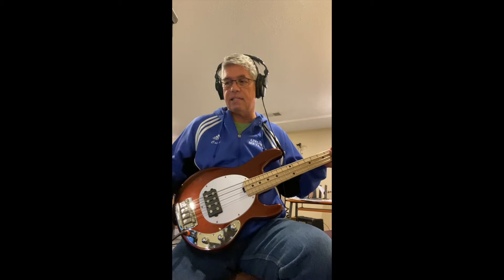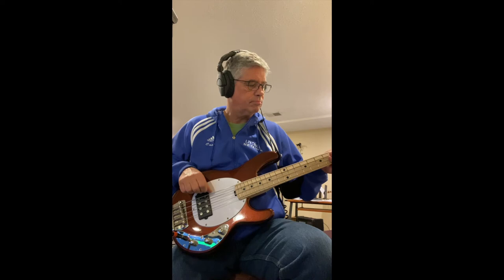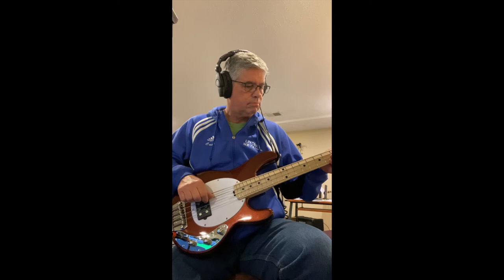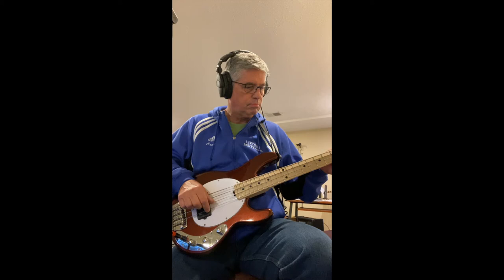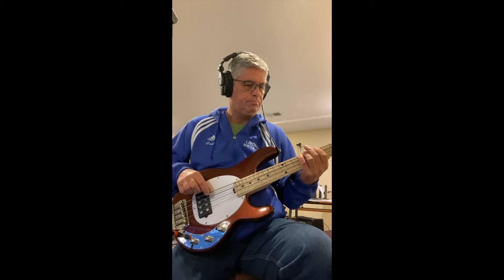I do have a very interesting observation between these flats and some flats I have on my jazz bass — I'll tell you about all the strings in a little bit. But here you can just hear a little bit of this — some open strings, then third and fifth fret, and seventh and ninth fret.